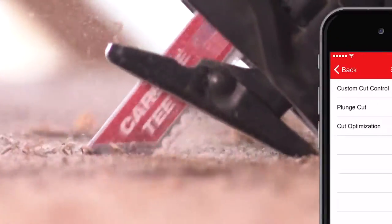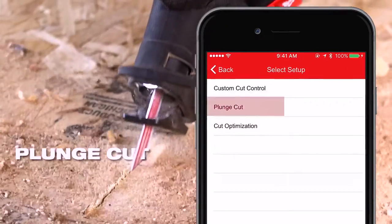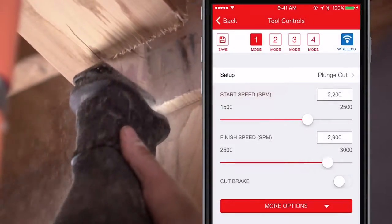When making cutouts in wood, you can use the Plunge Cut Setup, which allows you to optimize a starting speed for mid-material cuts.